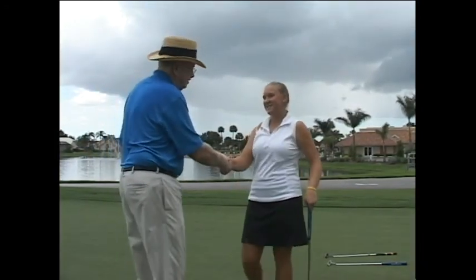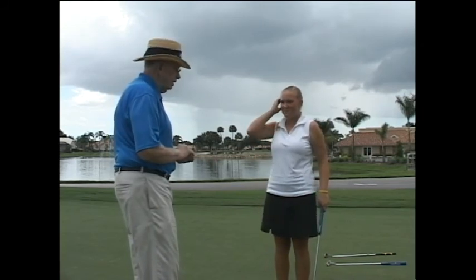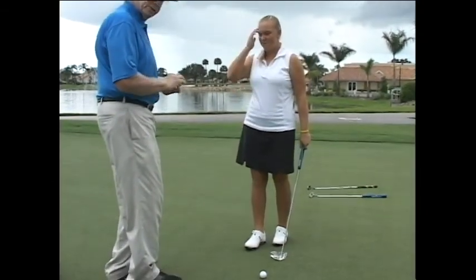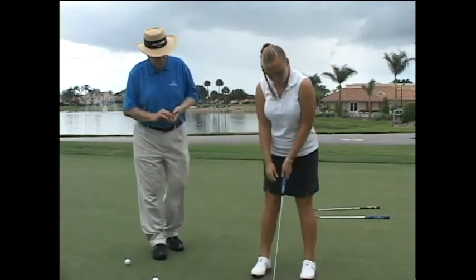Hi Jenna, I'm Jim Sutte. Nice to see you out here today and thanks for participating in our clinic. We have a Clearview putter here and I wanted to get your reaction on it and see what you thought. Go ahead and putt a couple at the hole and just let me know how it feels to you.